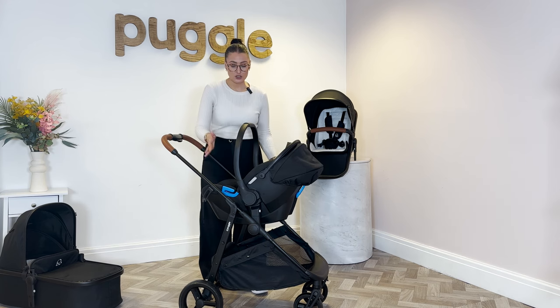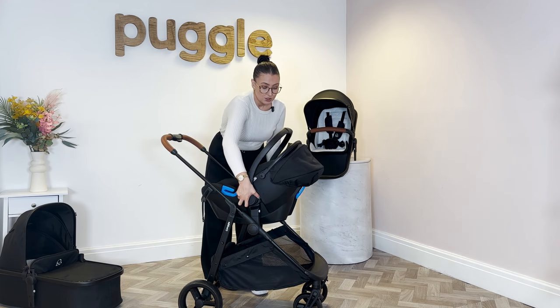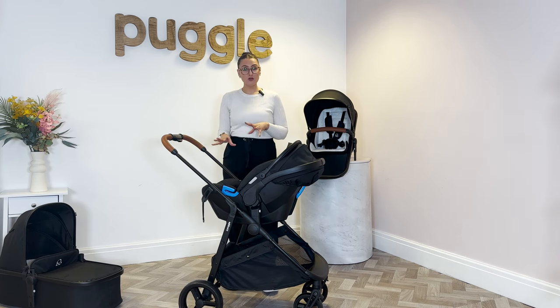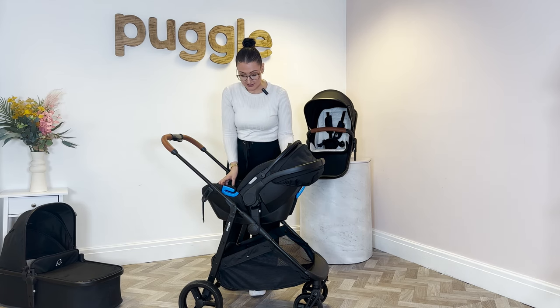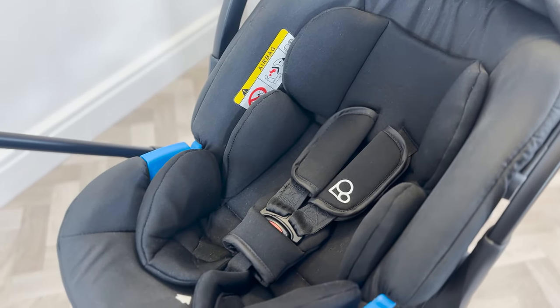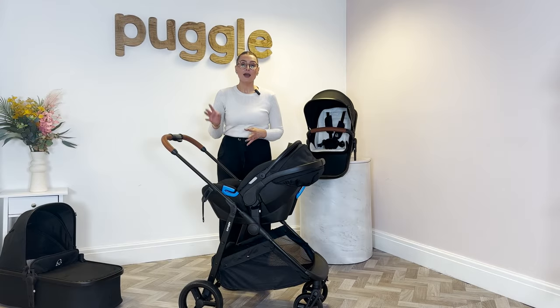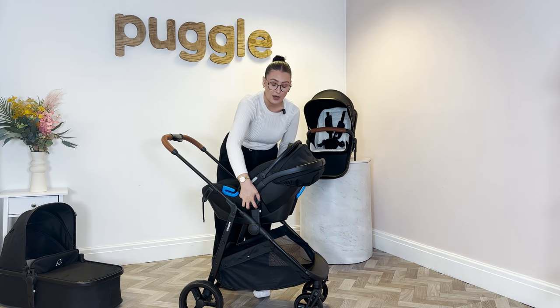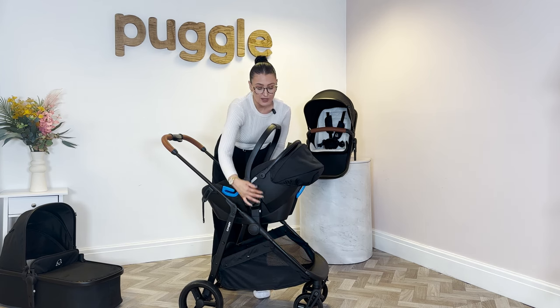There are a few different features of the car seat. You've got your hood which comes down, you can move the carry bar, and when baby's on the frame you can turn them to the back if you don't want them on. You've also got an insert, your harness, chest pads and everything like that. If you want more information on the car seat, just get in touch with us and we can help you out.